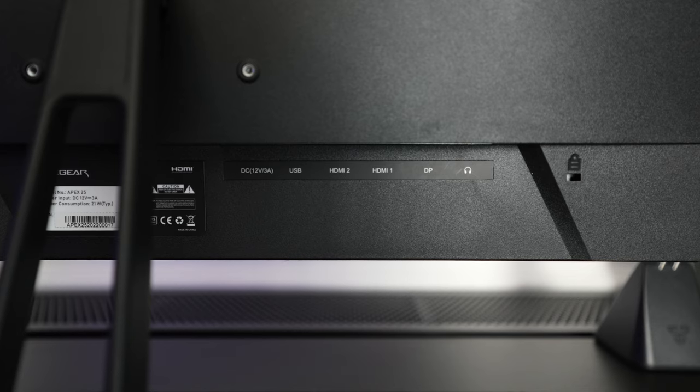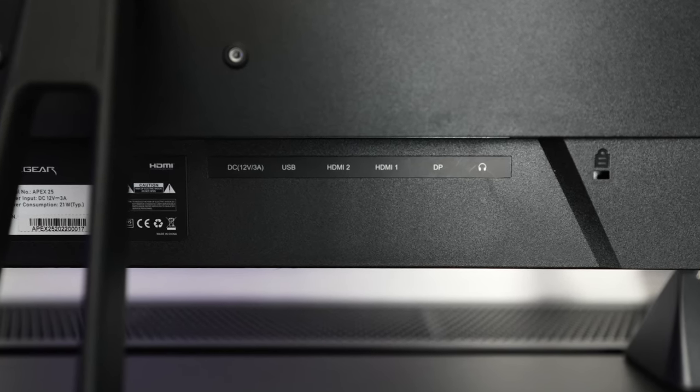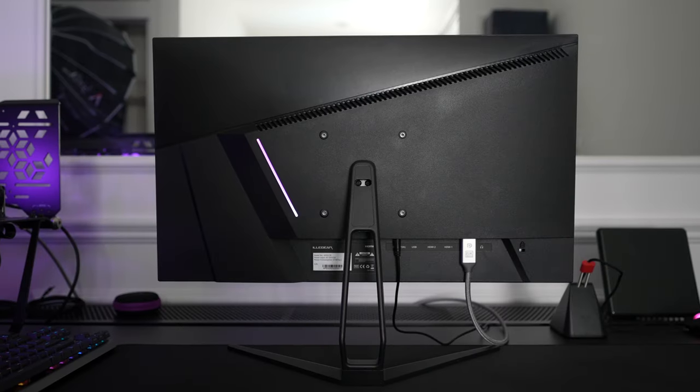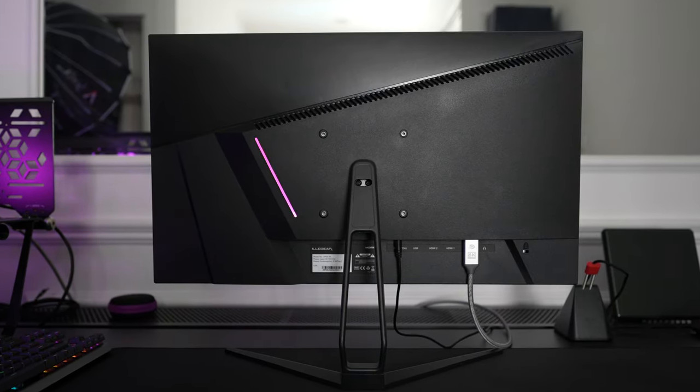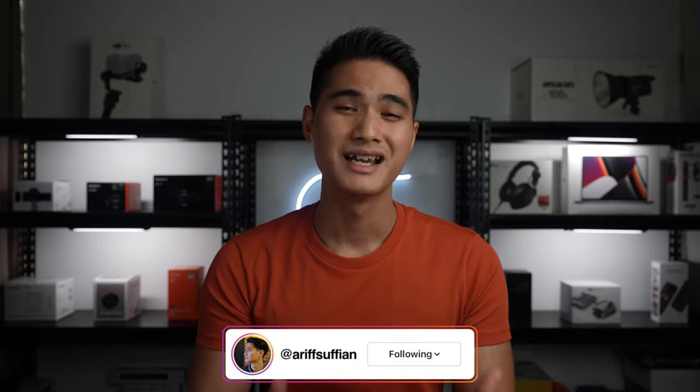Let's move to the back of the monitor. In terms of I/O, you'll find 2 HDMI 1.4, 1 DisplayPort 1.2, 1 headphone jack and the power input. Besides that, you also have a single light bar, VESA mount and built-in speakers. These are nice to have but don't expect excellent audio quality — it gets the job done for media consumption and some casual gaming.